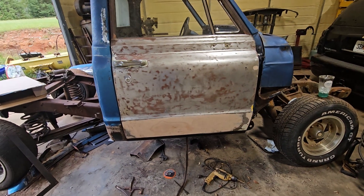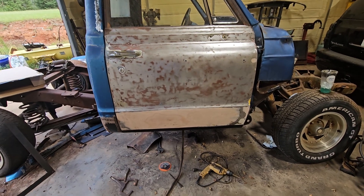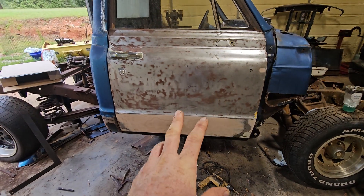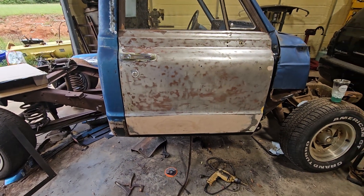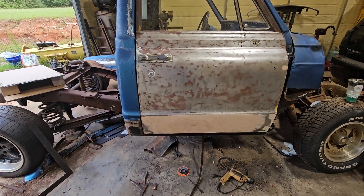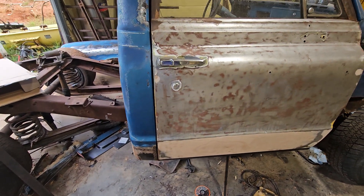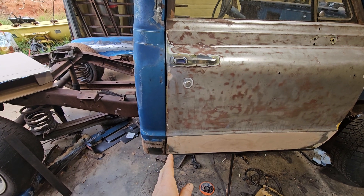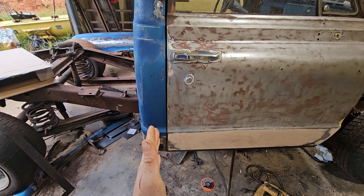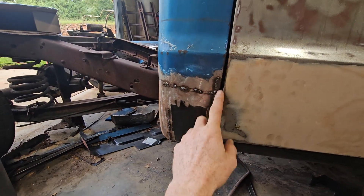We'll do a quick update video on the 70. We hung the door — I don't think that was done last time — and then we scared ourselves with how poorly everything fit by hanging the door, so we had to make some adjustments and corrections. The gap looks pretty good, but then about right here down in the cab corner, it was out into the door.